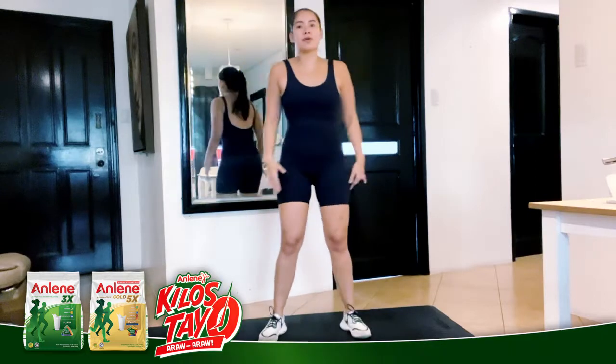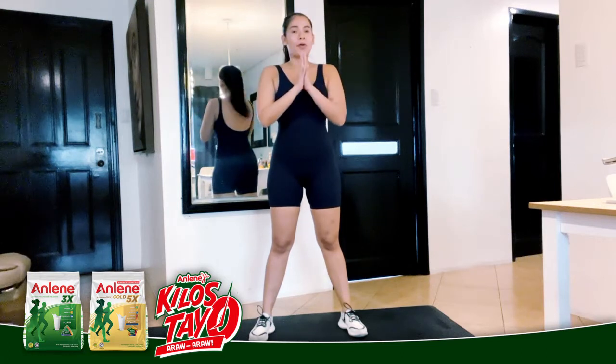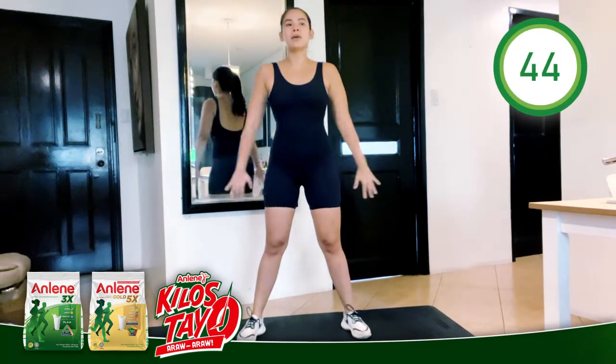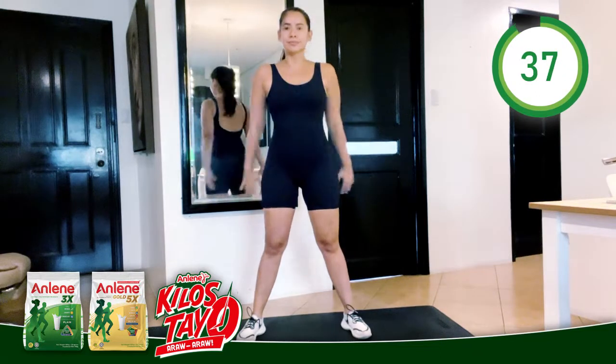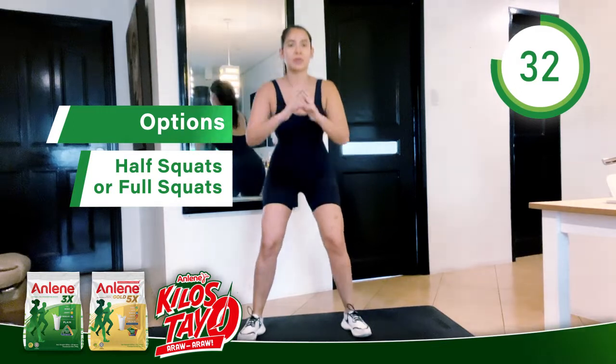Next move. Really simple. All ten toes forward, hands here or out for air. Do a full squat — all the way down, all the way up. Inhale. Exhale. You always have the option; you don't have to go so deep.